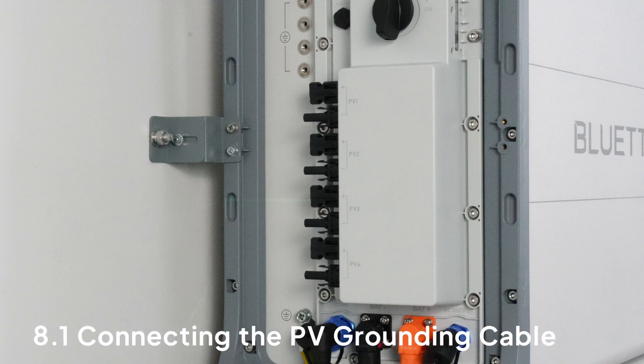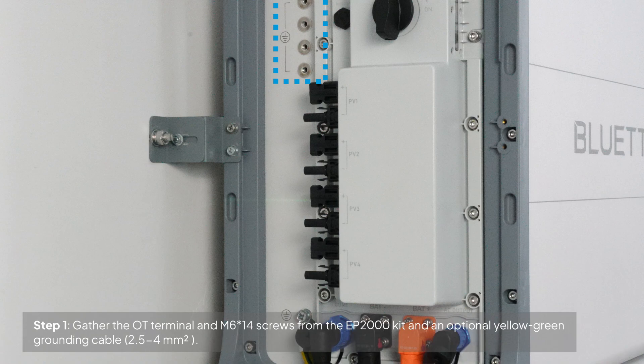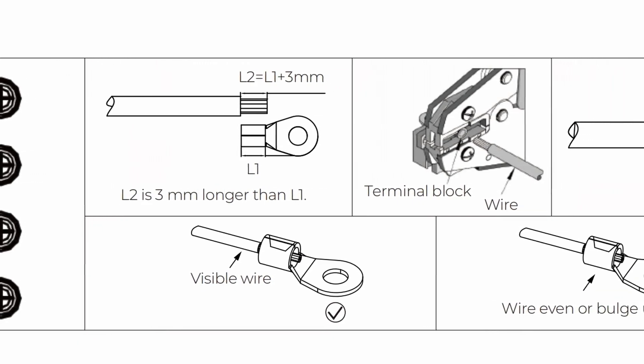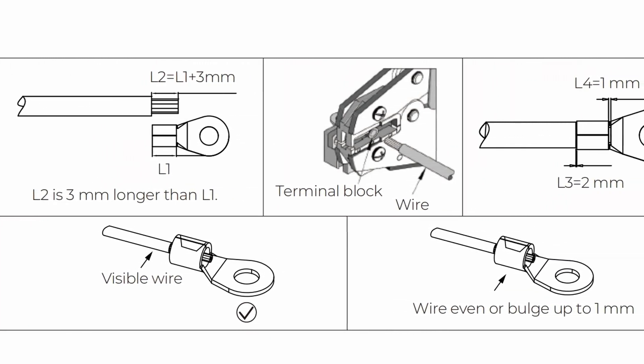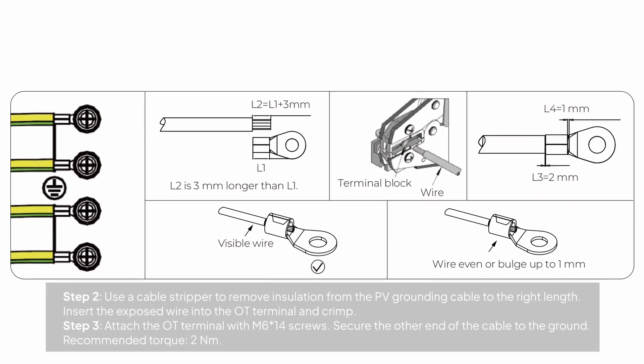Move on to connecting the PV cables. If your solar system is not grounded, you can connect the PV grounding cable to the EP2000 system. The grounding process is similar to the one used for the EP2000 inverter, but keep in mind that the cable's cross-sectional area will differ. Feel free to pause and review these wiring steps.